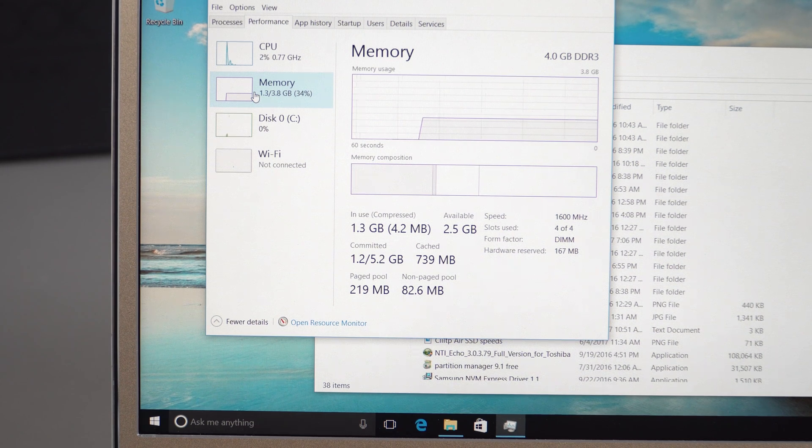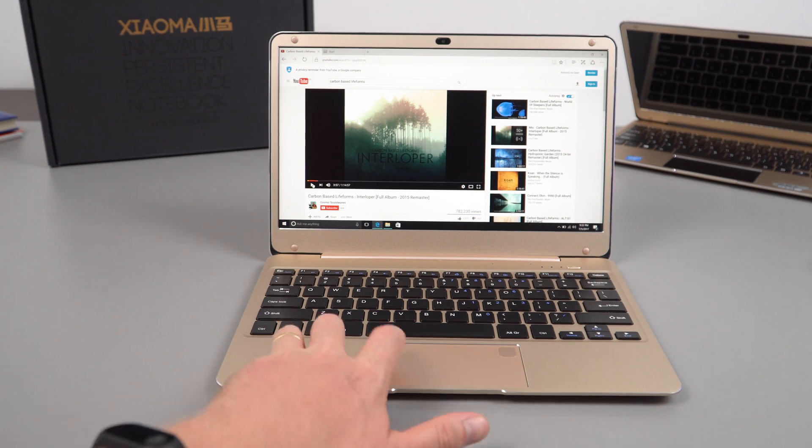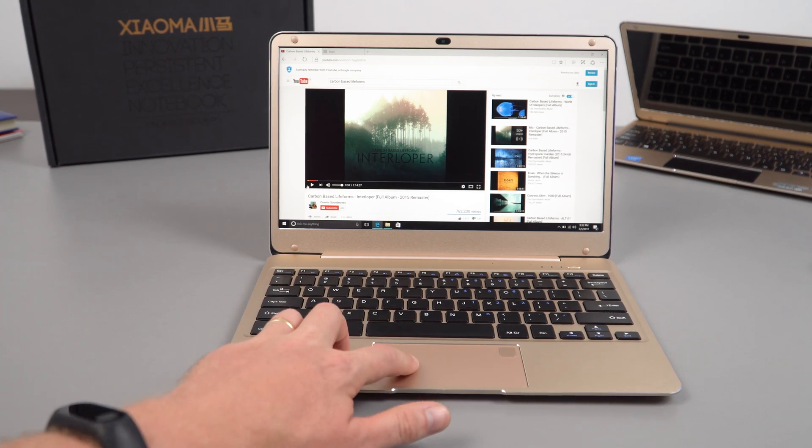The memory is running at the fastest supported speed, 1600MHz, with a little reserved for the GPU, leaving around 3.8 gigabytes. With Windows running, the free RAM is currently 2.5 gigabytes. Now for the audio test — I'll use a track from Carbon Based Lifeforms, who normally don't give copyright issues. These are internal speakers, just like the T-book Air.